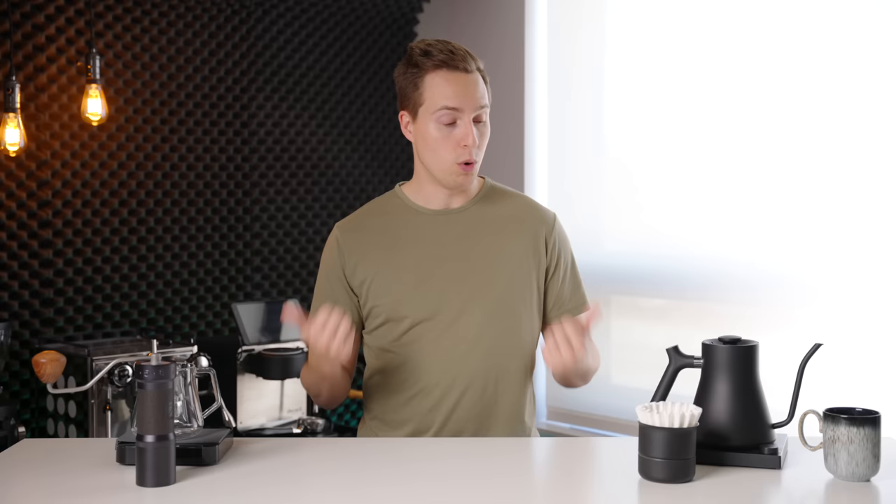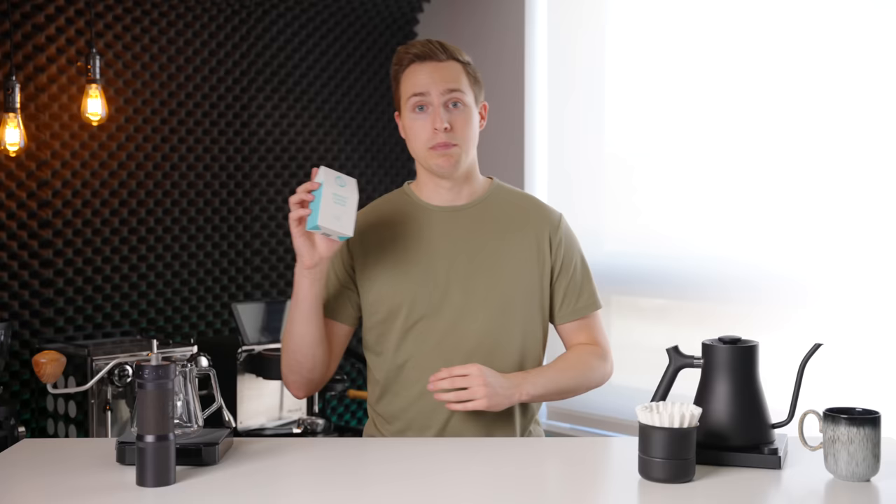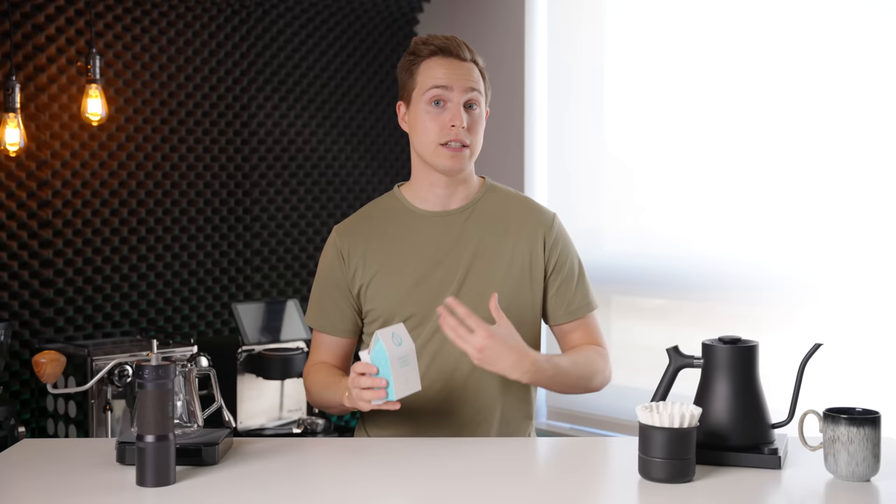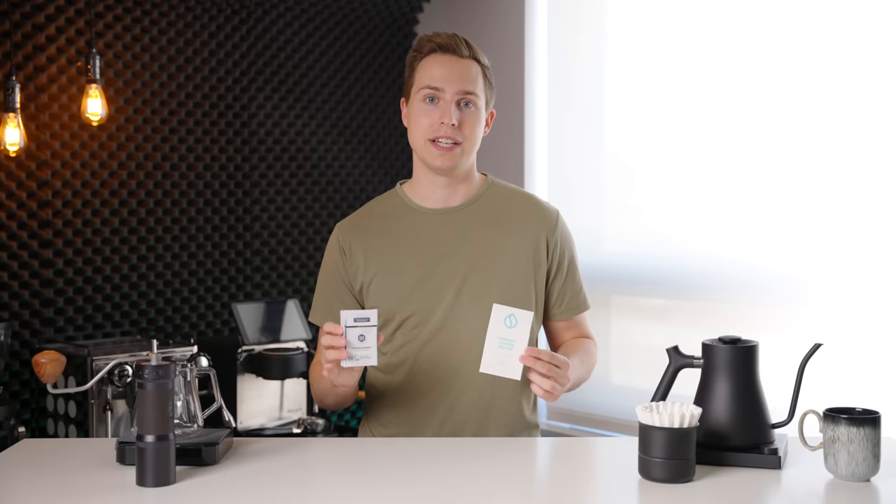Before we get to the dripper itself, I have two really important things to talk about that are probably equal, if not larger, contributors than any of this equipment to the quality of the cups I've been making. The first — and people hate talking about this — is coffee water. The water you use makes a huge difference. For pour-over, the mineral mix I've been using is Perfect Coffee Water. This is not sponsored — it's just the one I prefer. The other big name is Third Wave Water. I'll use these interchangeably, but I find that Perfect Coffee Water gives a little more sweetness, whereas Third Wave Water has a bit more of those acidic notes that can get off-putting to me at times. Both are miles better than tap water or filtered water, and it makes a huge difference in the cup.